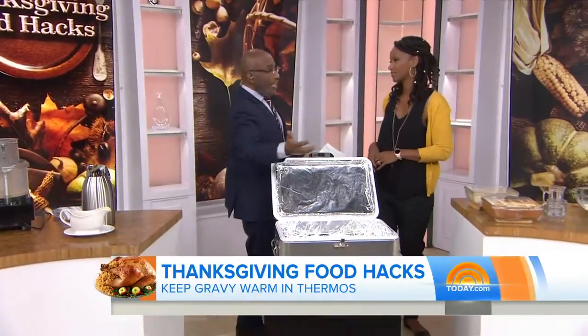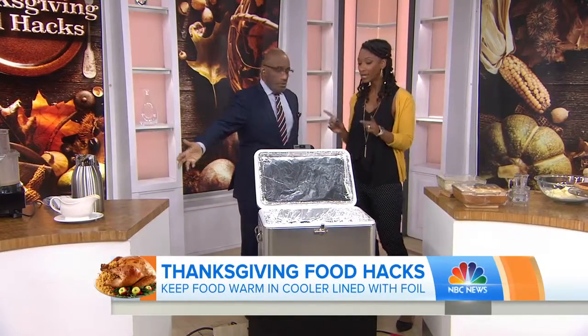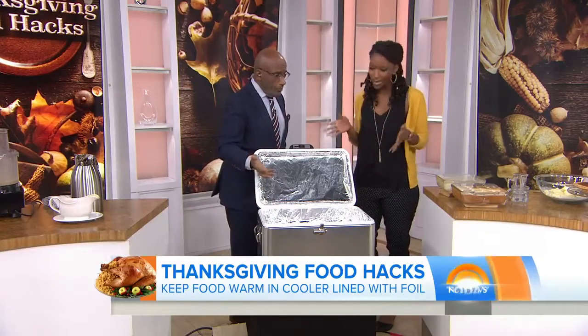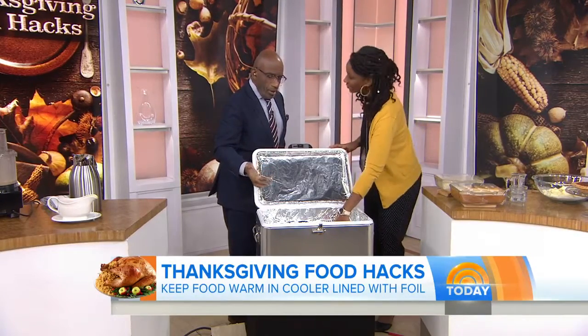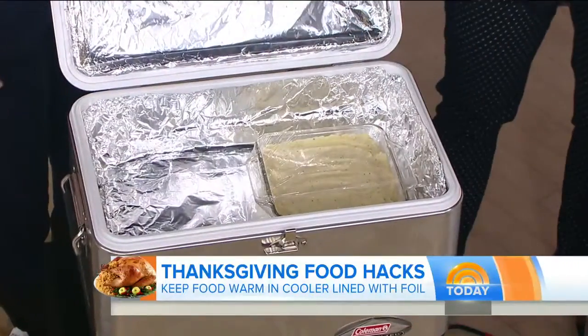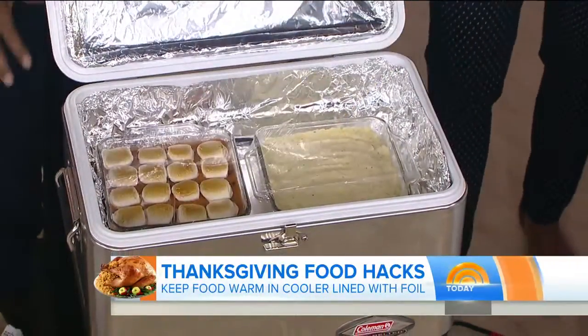The other thing is trying to keep everything warm without taking up space in the oven. We used to use coolers just for keeping drinks cold, but now you can actually use your cooler lined with tinfoil and place your side dishes right in the cooler just like that. Close it up and you're good to go.